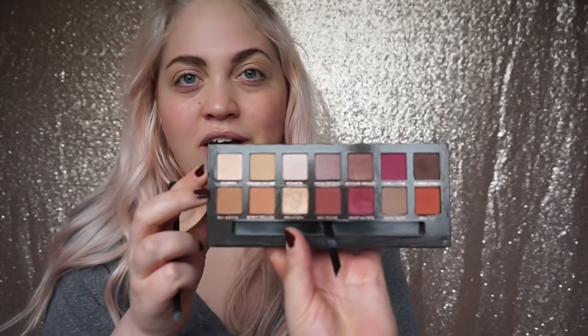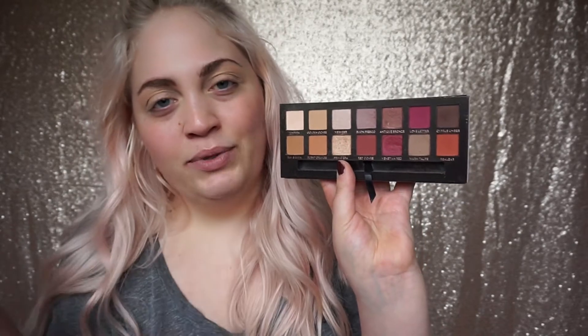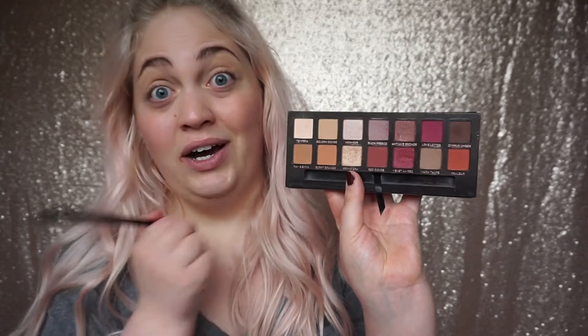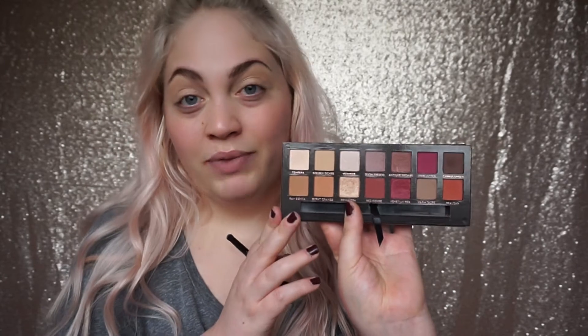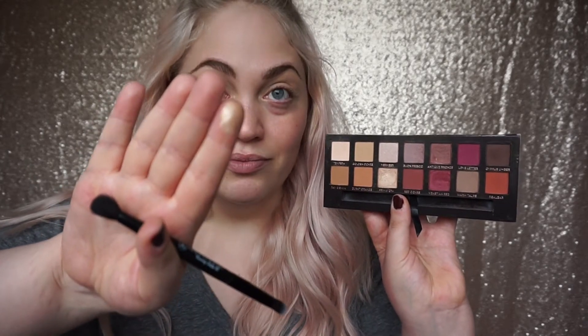Now picking up the Modern Renaissance Anastasia Beverly Hills palette - I think every single cut crease I ever see on YouTube always involves this. It's got really beautiful neutral tones and good tones to smoke out and add color. Anastasia Beverly Hills actually have their own UK website now, and Cult Beauty and Beauty Bay sell it too. It's £41 - quite pricey - but the pigment is just amazing, really buttery and creamy, so I definitely recommend it.